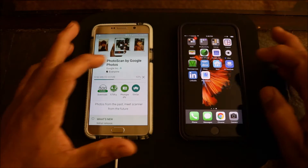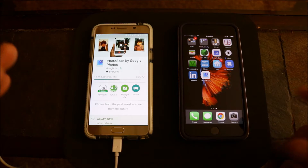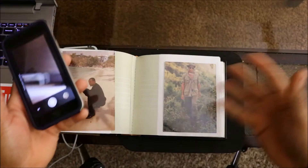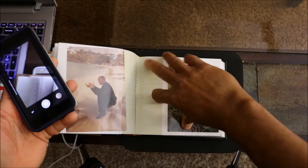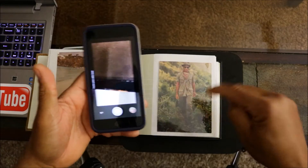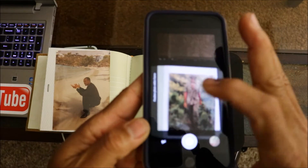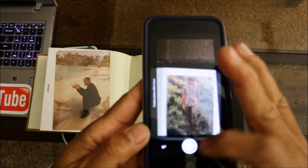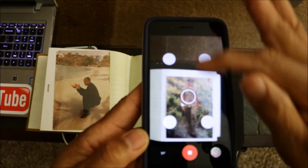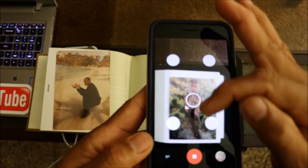Basically all this app does is give you a quick way to scan photos. You can even scan straight from a photo album — there's a plastic cover over the photo, so let's try it without taking it out from the plastic. We're gonna click on it and it's gonna bring up four white dots.